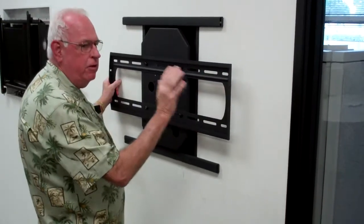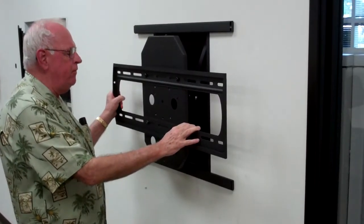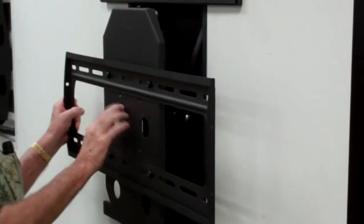Okay Jim, I wanted to show you this mount in that curved video wall concept we talked about the other day at the office. This bracket here doesn't actually have to be on it — we can go all the way out to 200 by 200 mounting on just the back plate.